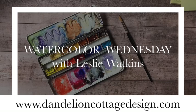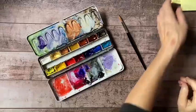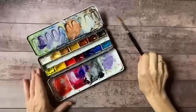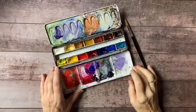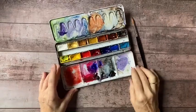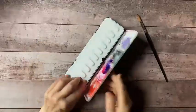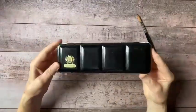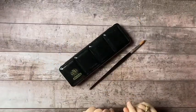Hi everybody, welcome to Dandelion Cottage and Watercolor Wednesday. I'm Leslie Watkins. I thought I would do something a little bit different and show you one of my watercolor palettes. This is a little folding palette that I can slip into my tote and bring with me.